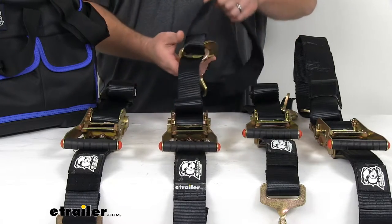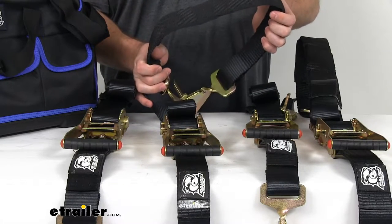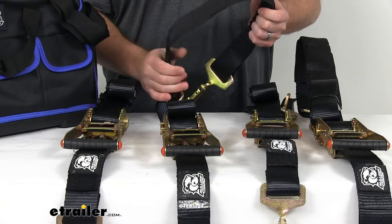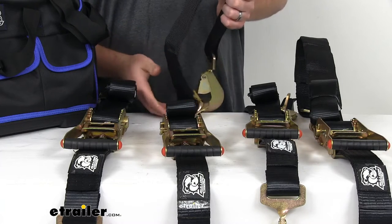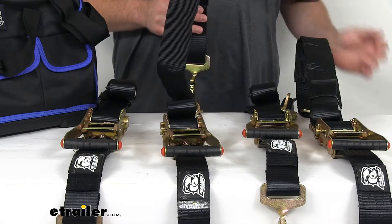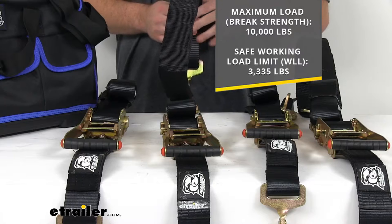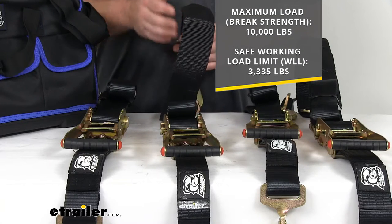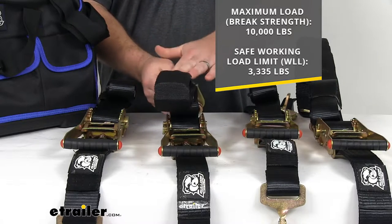Each strap is going to have an integrated loop that will wrap around your vehicle's axle so you can get it secured to your trailer from the axle, so it will be nice and secure. These straps do have a maximum load or break strength of 10,000 pounds and a safe working load limit of 3,335 pounds, and that is per strap.